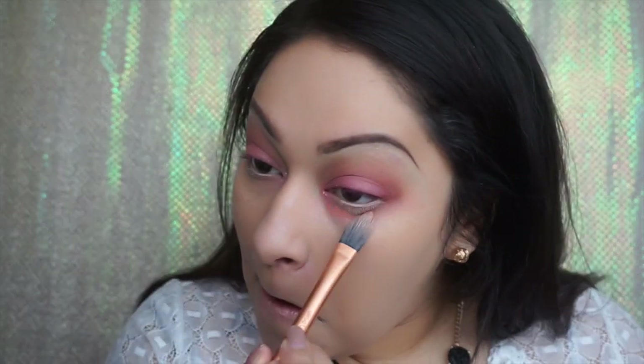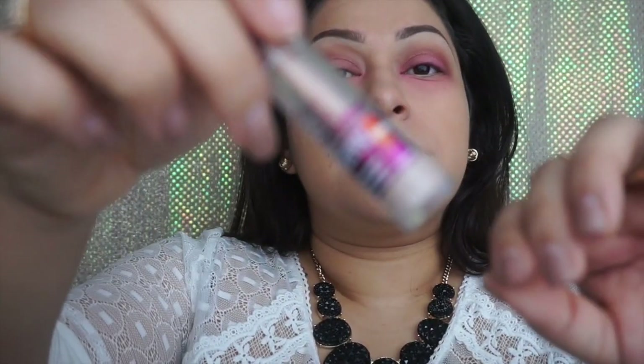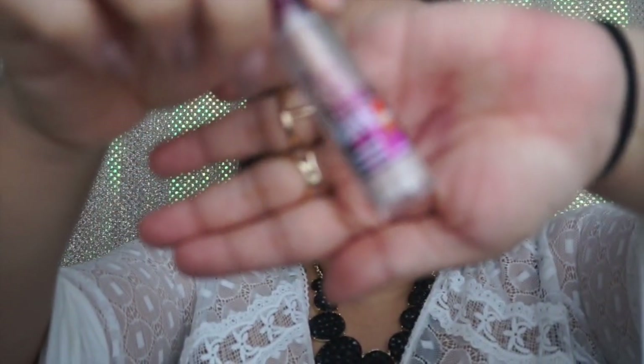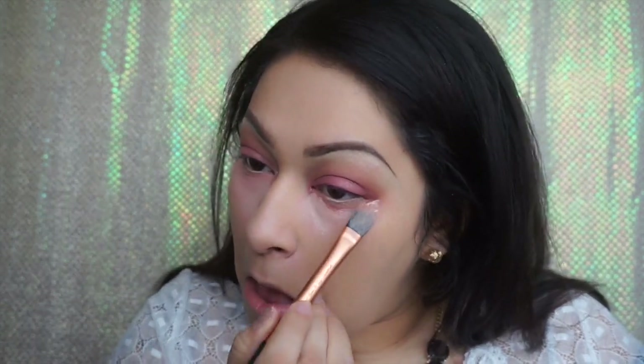Then I go in with my 10-color concealer palette from BH Cosmetics. Because I have dark circles, I use this to conceal them — usually any type of red or orange color under your eyes works best to correct dark circles. Now we're going to use the Maybelline Instant Age Rewind Eraser just to conceal our under eyes. You can use any flat brush; I use a pointed foundation brush from Real Techniques.